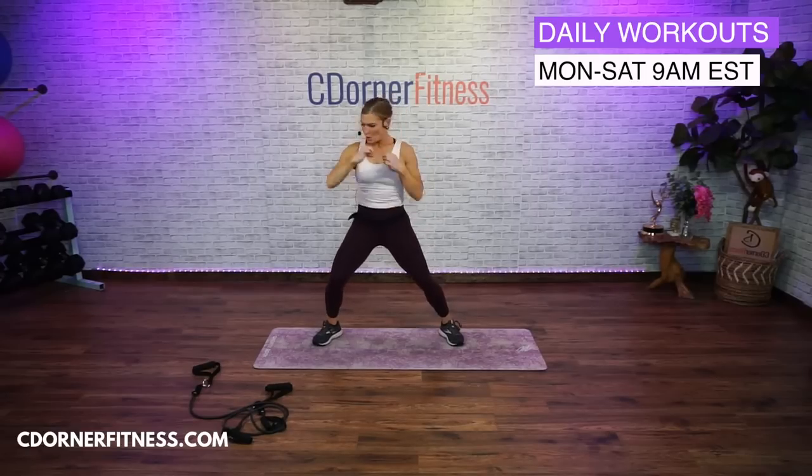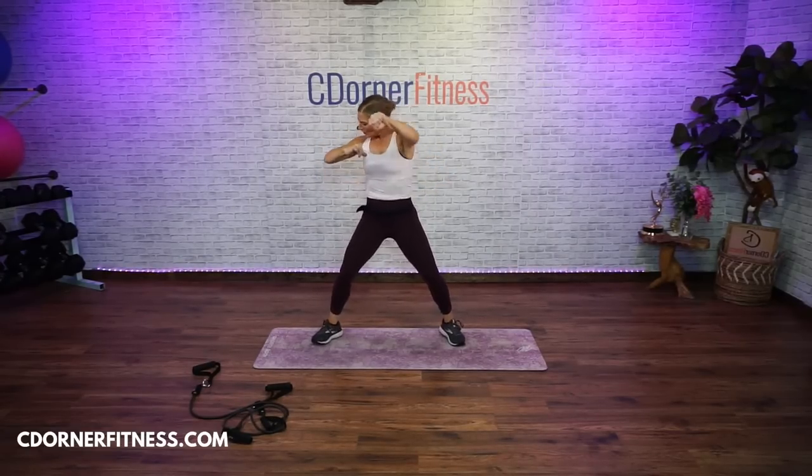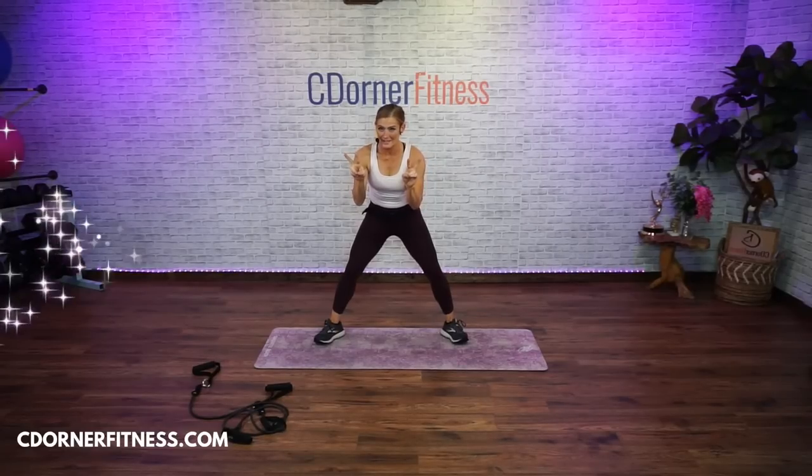Punch it out. And punch. It's warming up here. Keep going. Doubles. Somebody said last week since you got your new mic, your video is blurry. I'm like, those two things have nothing to do with each other. Keep going.